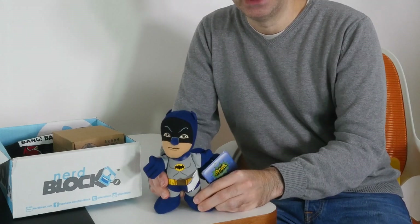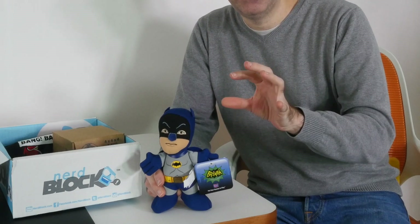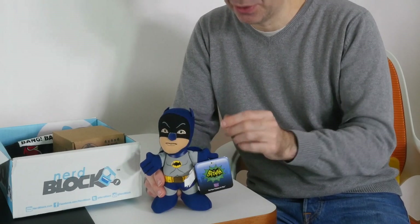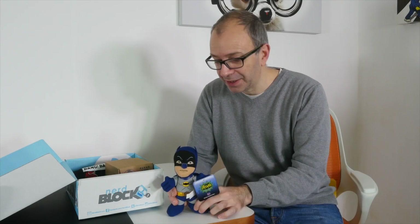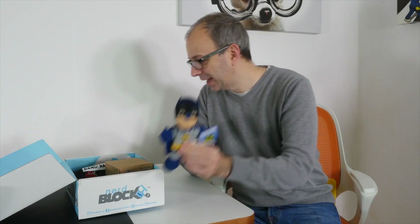These sorts of things I don't normally keep myself. I keep the little tiny figures that you get in the NerdBlocks because they're great for taking photos of. These ones I normally give away and somebody is normally very appreciative to get something like this. This is the Batman plush — so that's a very good start. Let's just sit him up there.